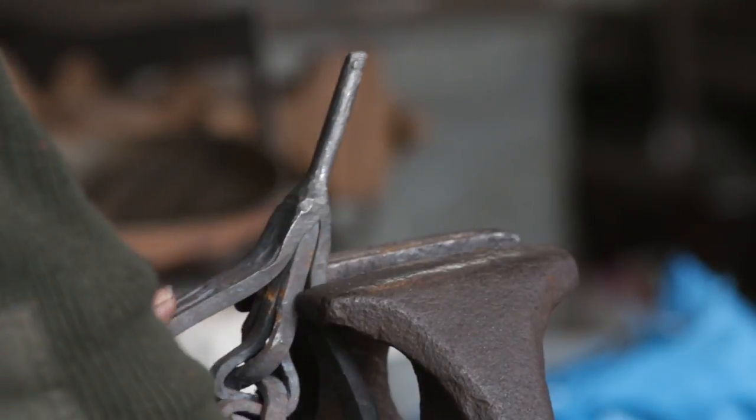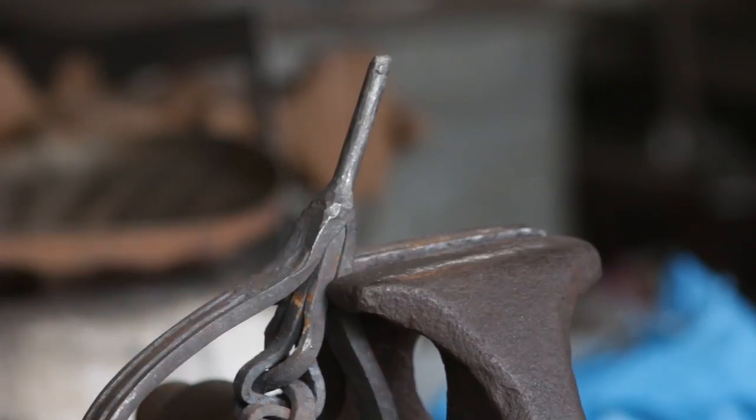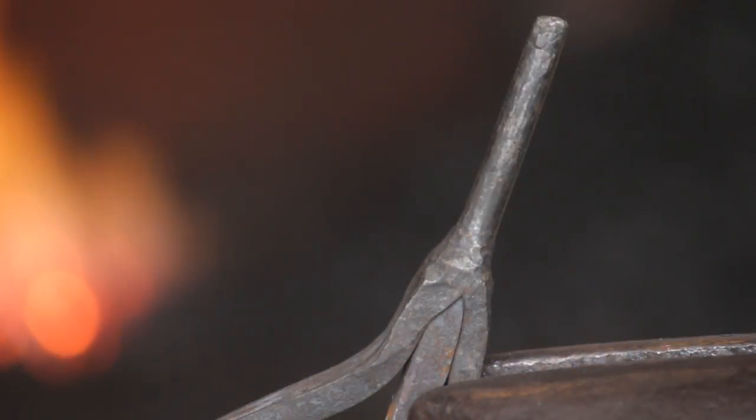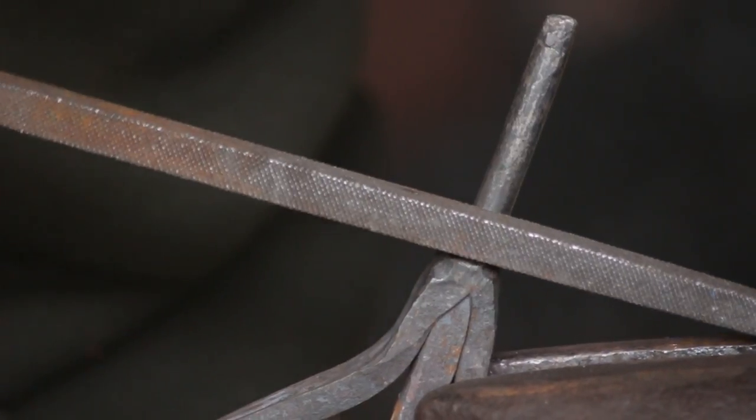I could have forged it in when I first made it, or equally reheated this and forged it. However, to minimize any damage or distortion to the braid itself, I decided to actually file this into place.